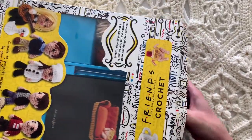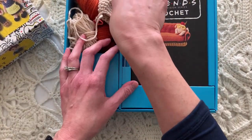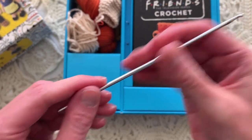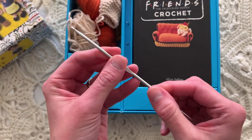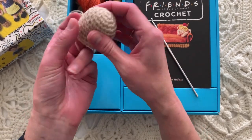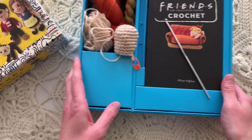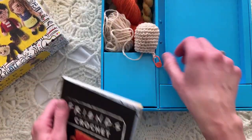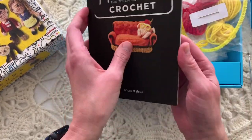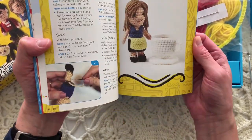This little kit comes with a very tiny hook — it's probably like an E size hook, maybe even a D, 3.25 millimeter hook. That's tinier than I usually use, but for amigurumi it's the perfect size. I started making Rachel's head already — Rachel Green, if you know the show Friends. It comes with this instruction book, and yarn and goodies that go with it.